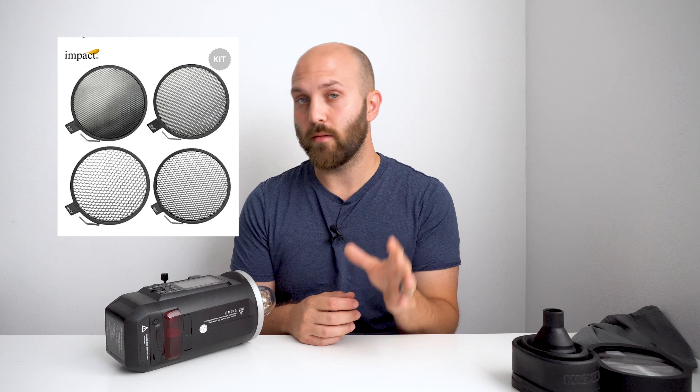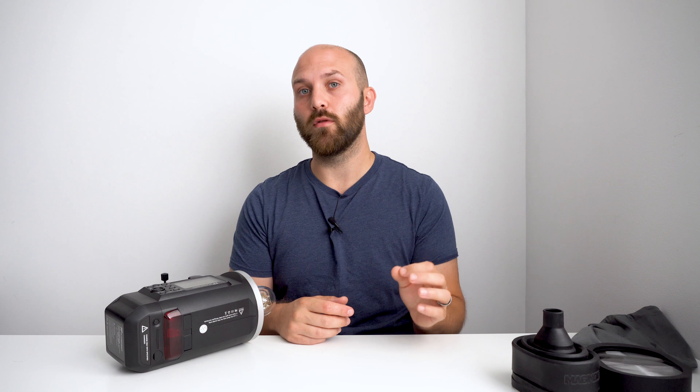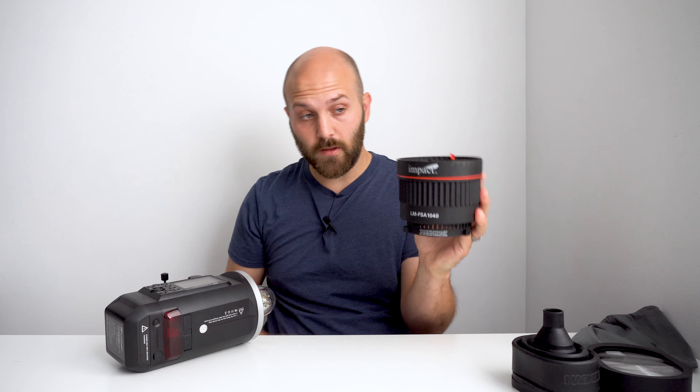I do have honeycomb grids, but one of the things I don't like about using them is having to adjust your light back and forth a lot, or picking different grids in order to get the shape you want from your light. And that's where this thing comes in.